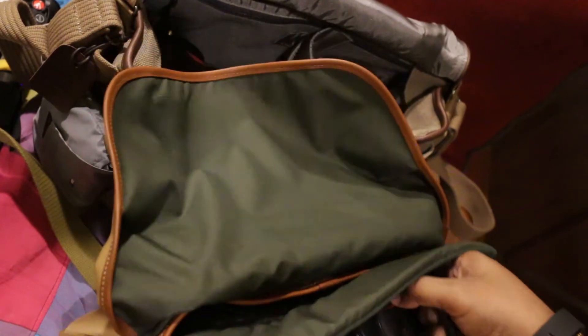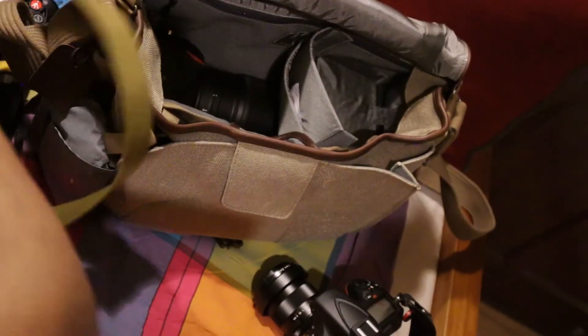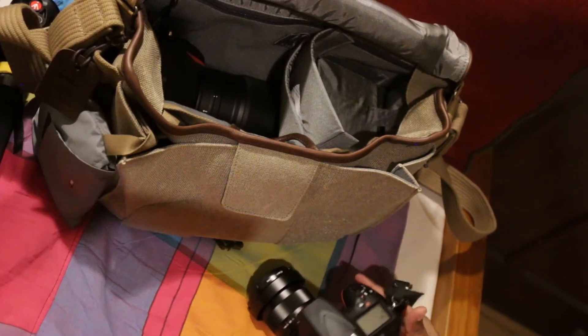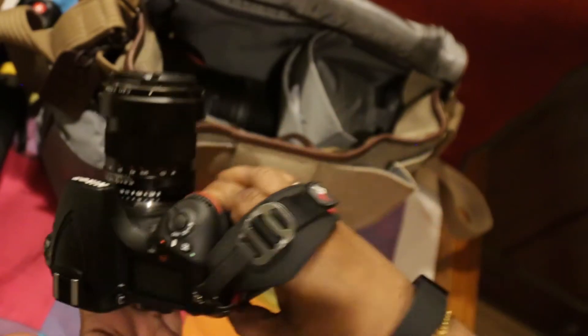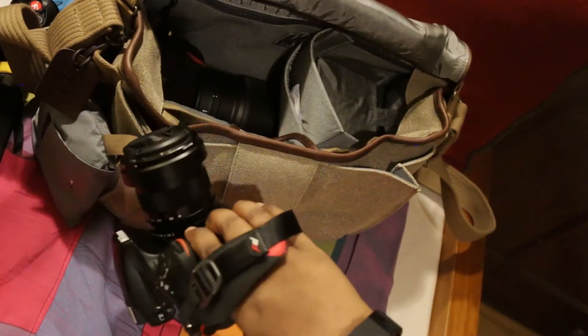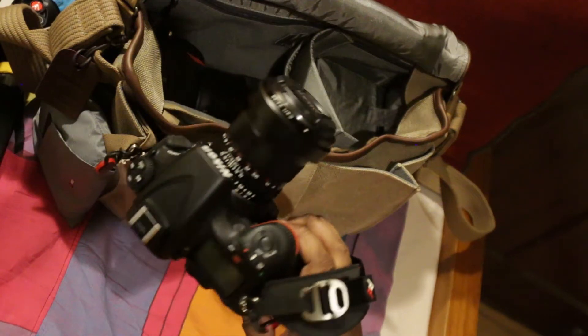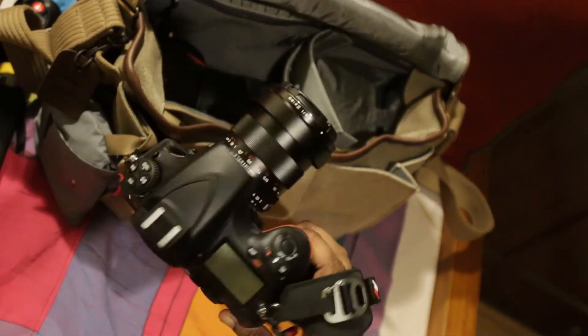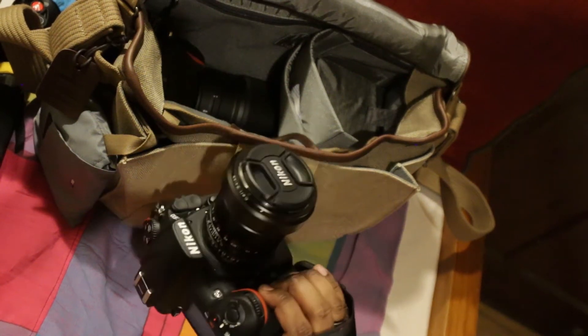I'm going to get my D810 out from the bag — that is what I'm normally walking around with. I'll move the Harley out of the way. So this is the D810 with the Zeiss 35mm ZF2 F2 lens, sitting on the D810.